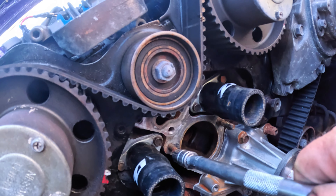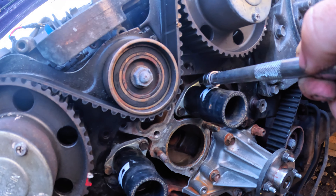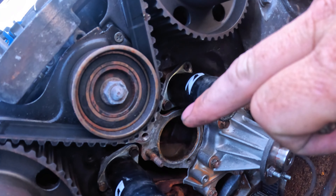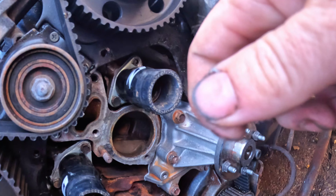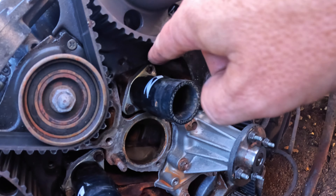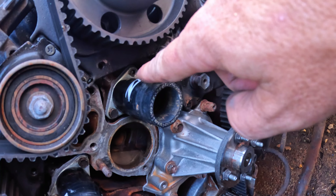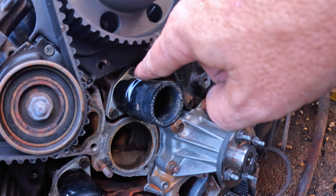I'm going to tighten this, this, and this, then put the clips back on, and go around and tighten all of those. I've tightened them all up - but this one here, I'm going to have to drill it out and find another bolt because it's broken.